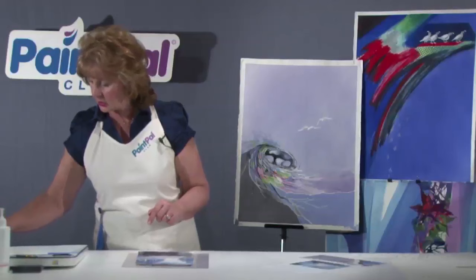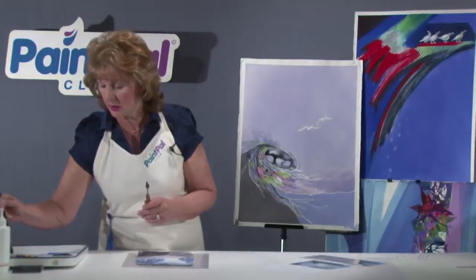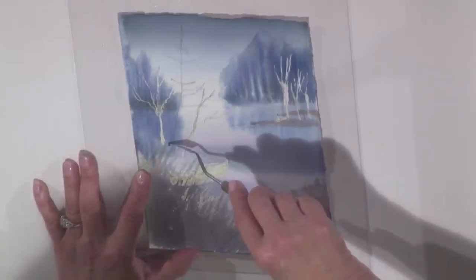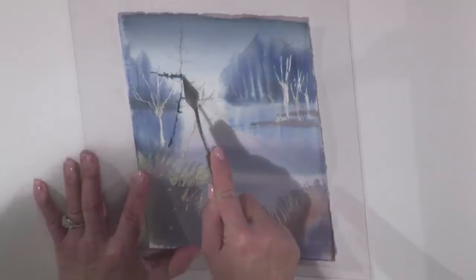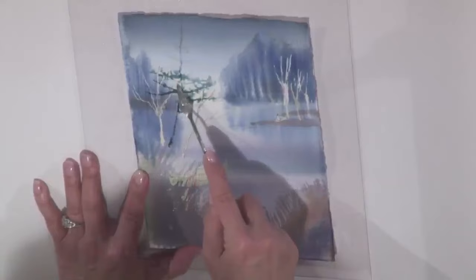Now take your palette knife and have a nice pool of — let's use Antwerp blue and Payne's gray and a bit of yellow, so we have a lot of nice soupy colors. Scrape up a bit on the back of your palette knife and run that palette knife up and into the spray. Keep getting more paint on your palette knife and pull it out into long limbs coming out from the tree.